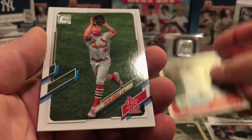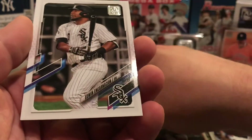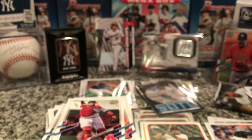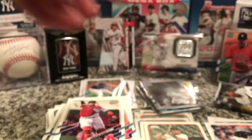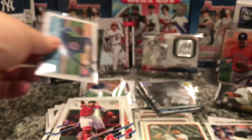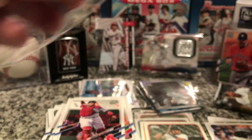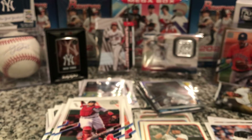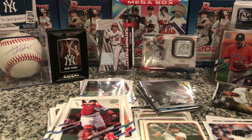We got a Cabrera, Tyler O'Neill, Edwin Encarnacion, and Christopher. Again, the cool part about Series 2 is all the inserts you can get. But we didn't really pull anything crazy or major out of this one — although the Pujols patch and the numbered card were cool. All right guys, like and subscribe, let me know what you want to see next. If there's any product coming out and I can get my hands on it, I'll rip it — thanks guys!